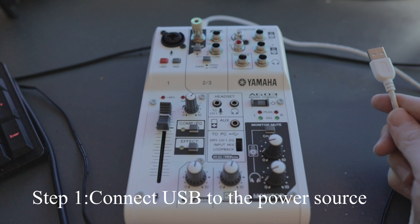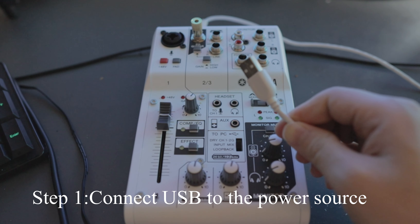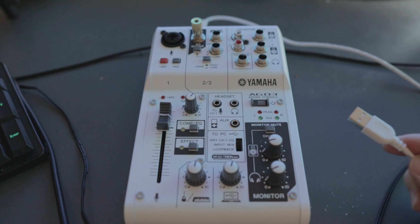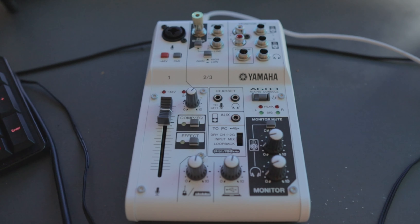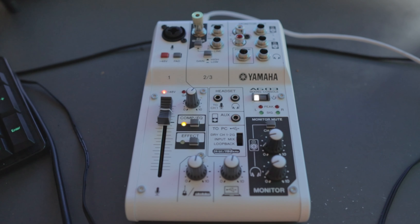The first step is connecting the USB cable to the power source. You can connect it to the computer, or get a USB charger adapter and connect to any power source. Now if you press the power button, the power is on.